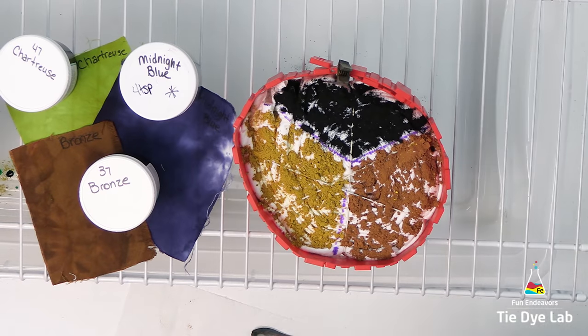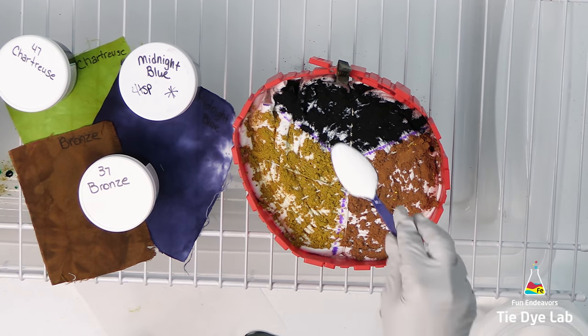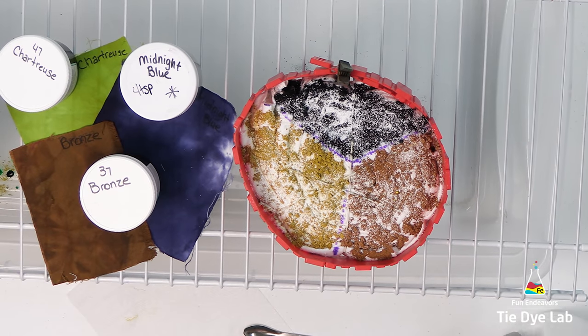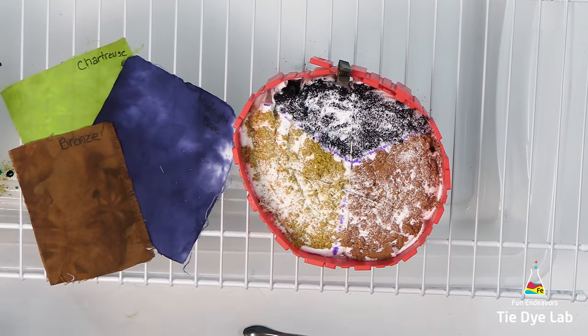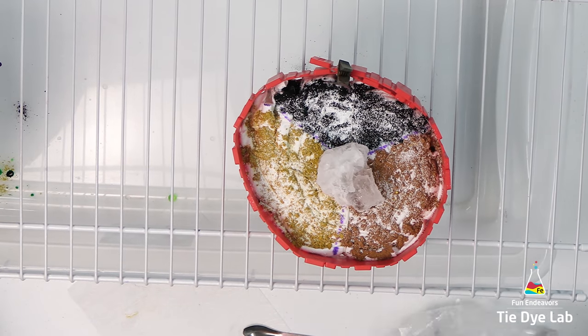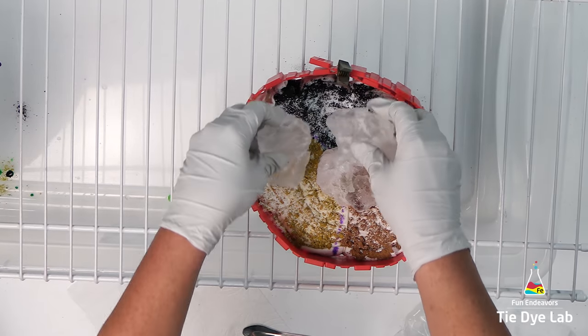Then I'm going to add a little bit of extra soda ash over the top of the dye, just to make sure that when all the ice melts and runs through this shirt, I still have plenty of soda ash left in the shirt to react with the dye. And now I'm going to add on a layer of ice.